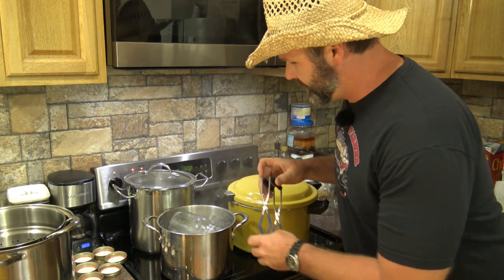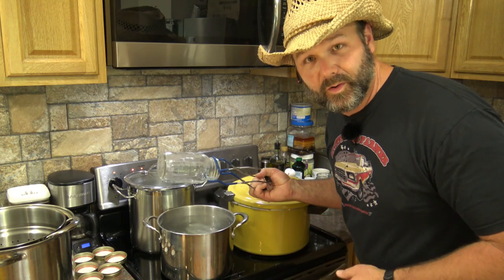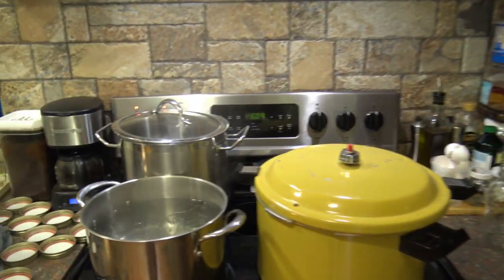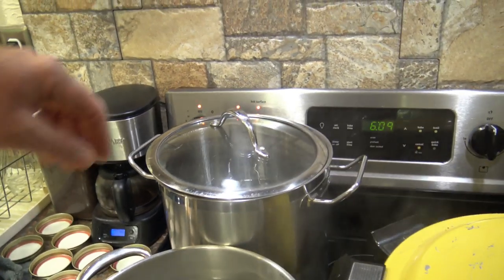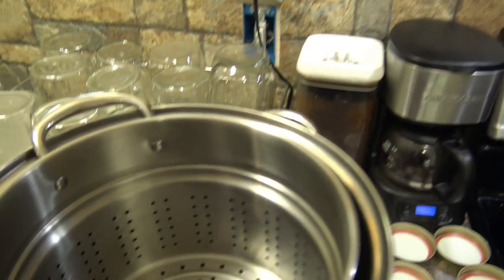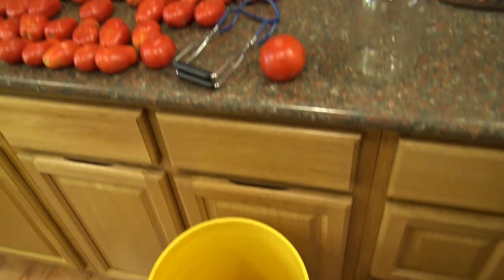We're sterilizing our jars — the first thing you need to do is get your jars heated and sterilized. We're steeping them in hot water, then setting them aside in a window area to cool off. We have plenty of jars, a sterilization pan for lids, a blanching pot for tomatoes — we'll dip them in hot water for about 30 seconds — and a bucket for scraps that'll go to the chickens.